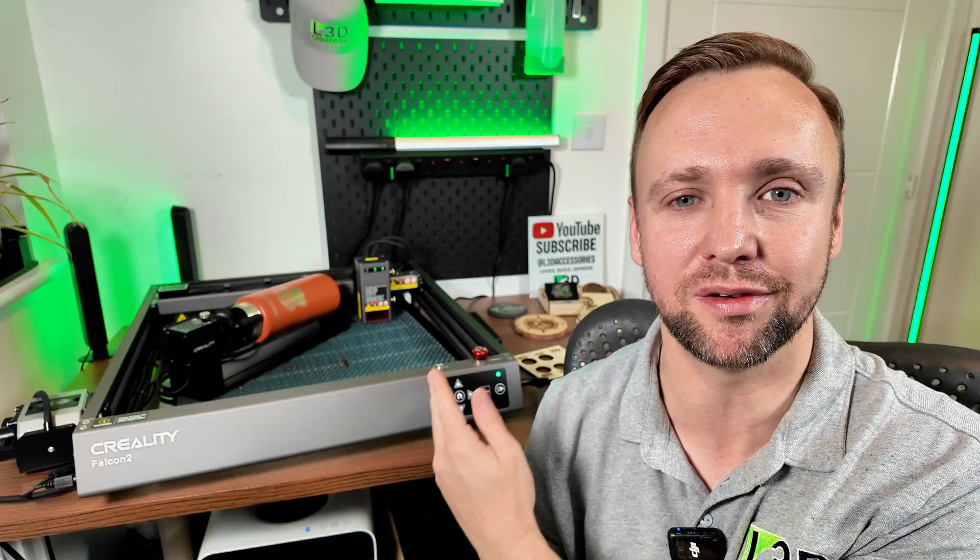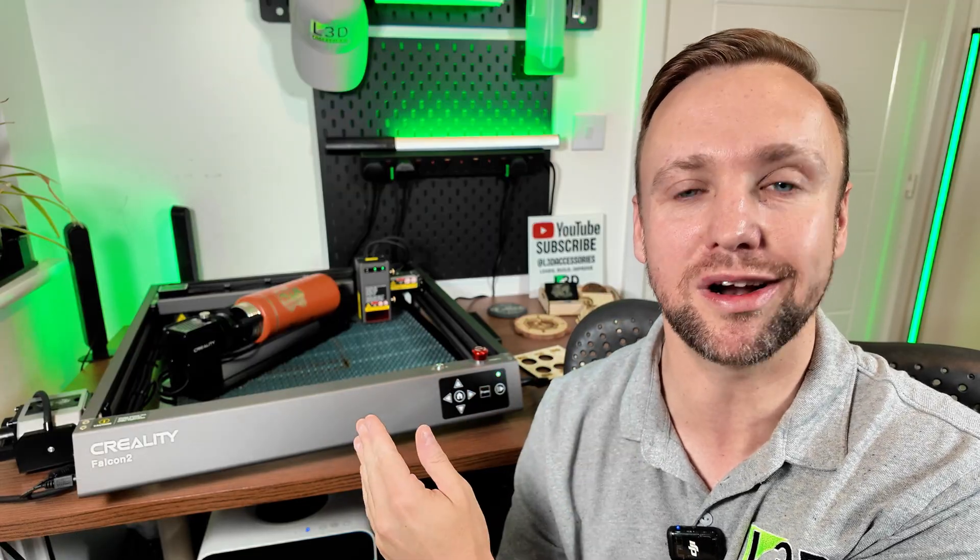I've done the full suite of testing so you can all determine if this is a machine you would be interested in. If you are looking for the unboxing or the setup, please check out this video right here — I'll go into great depth showing you exactly how to get it set up. Creality have sent me this laser engraver, but they had no opinion in anything I've said today. They haven't even seen this video. All of these opinions are based on my own experiences from testing all of these materials thoroughly.